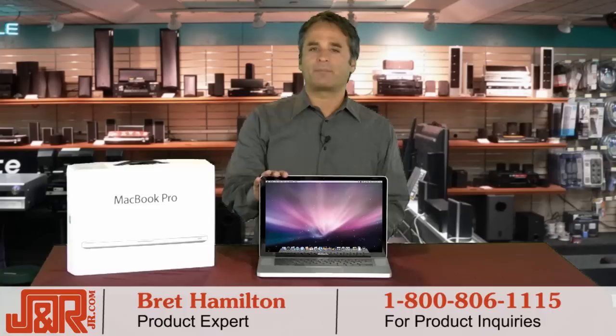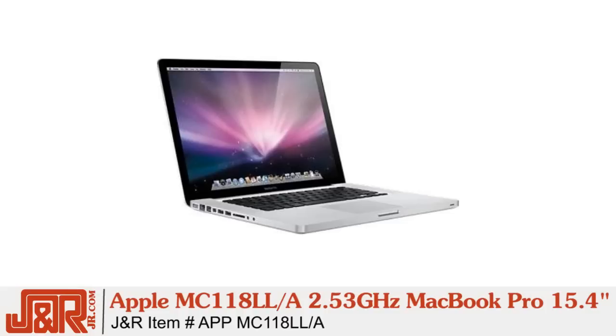Hey, welcome back to J&R Music and Computer World here in New York City. Brett Hamilton, and a great addition to the MacBook lineup, which has everything you need, everything you want, from the time you take it out of the box.